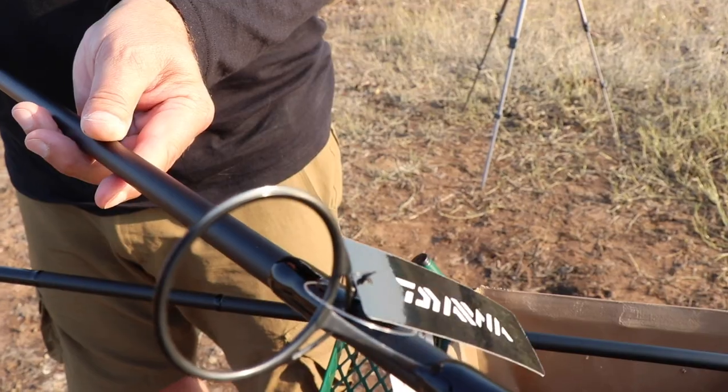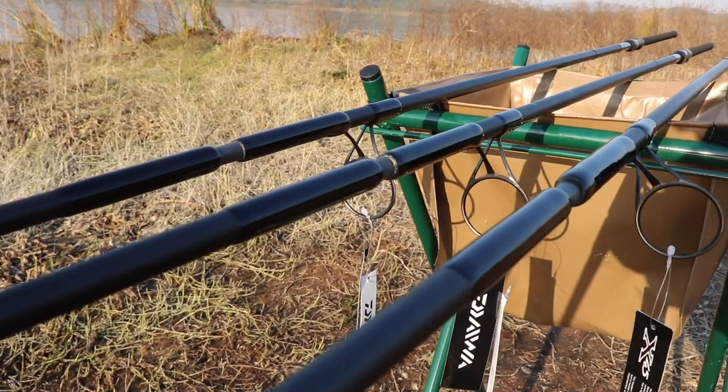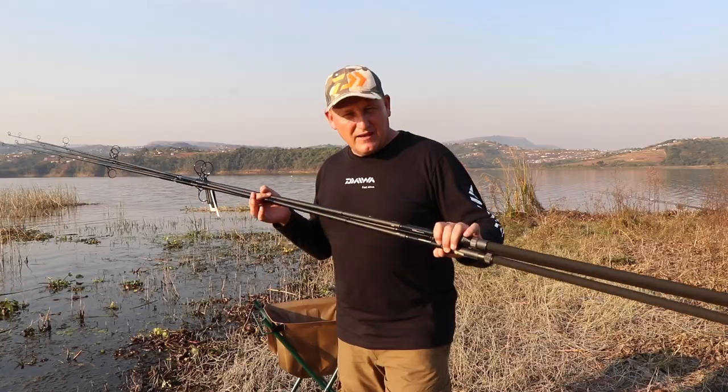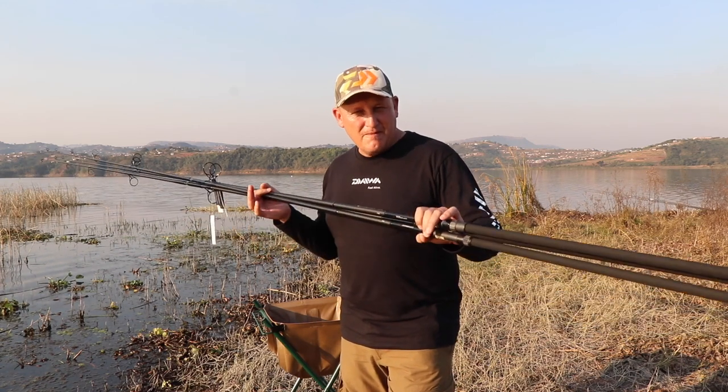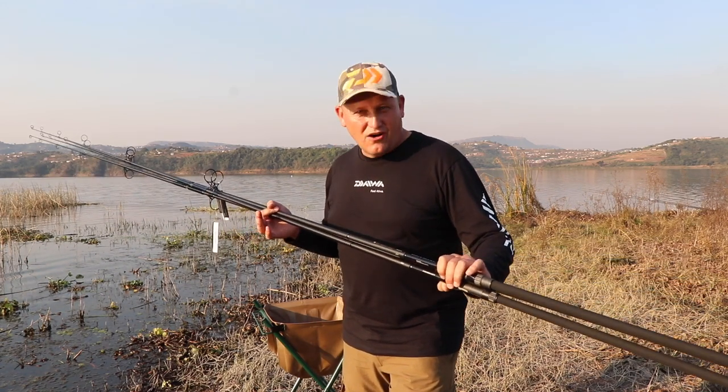They are really the most carpy looking rods you've ever seen. Lay your hands on these. There are limited stocks available in South Africa. These ones are mine.